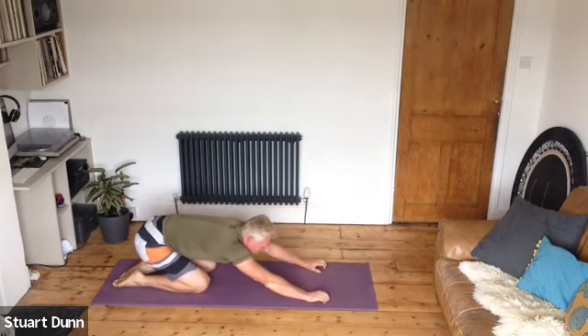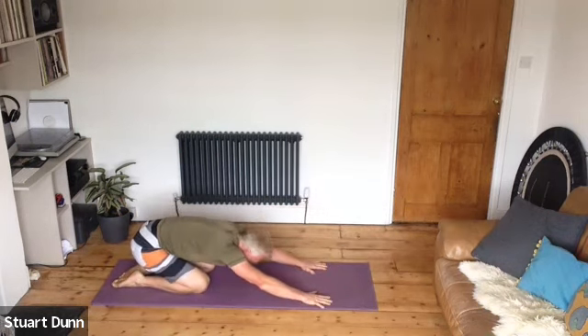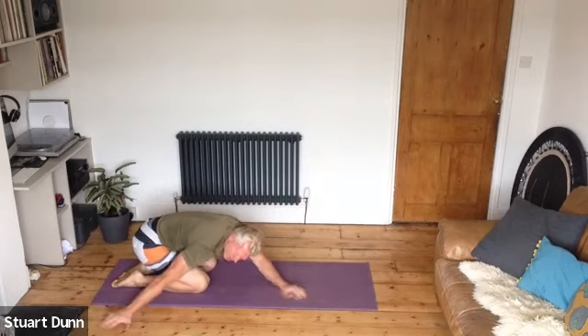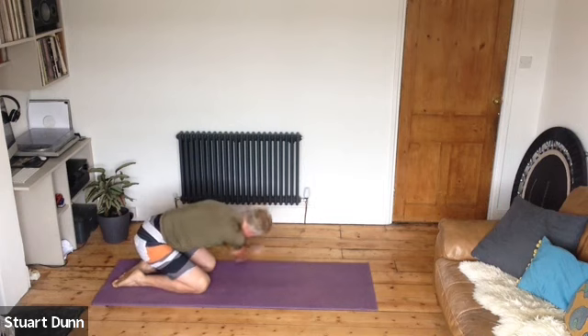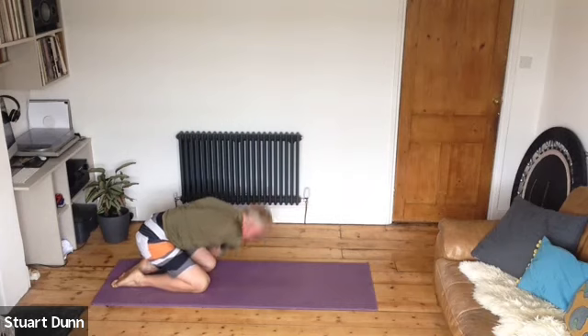Take it into child's posture, taking some breath. As you're in child's posture, walk your hands round to your right-hand side to get that stretch out to the side of your spine, breathe, then walk round to the other side.